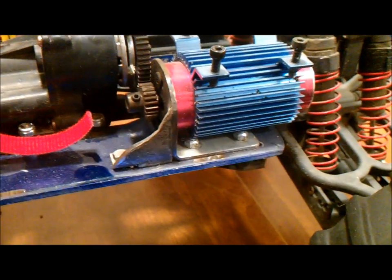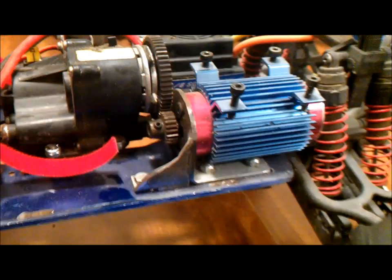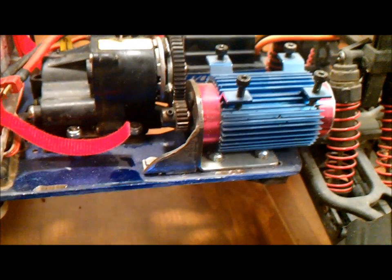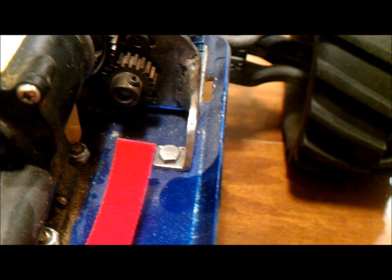I had it just like that without this front bracing on here, but it ended up getting a little bit of flex to it and it wasn't quite lining up with the spur gear correctly. So I went ahead and welded this little piece of metal onto the front — you can kind of see it there. Not a real good weld job, but it works. Bent a 90-degree angle on the bottom and scooted it onto the chassis.